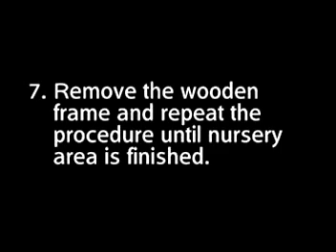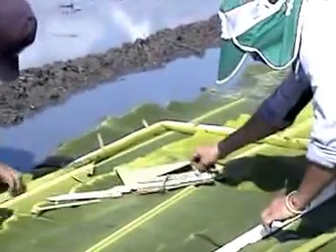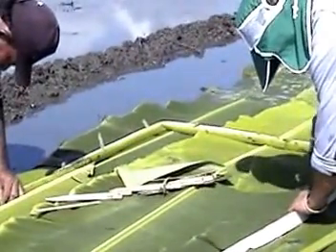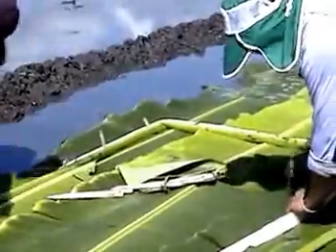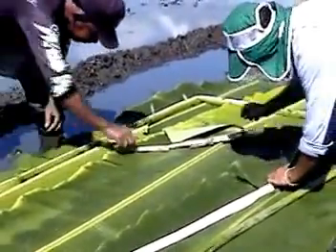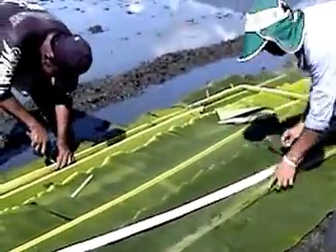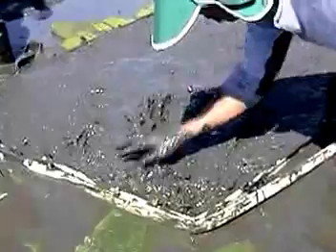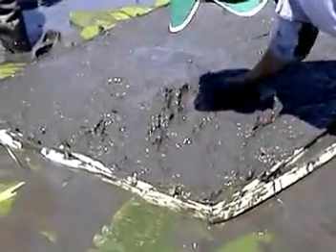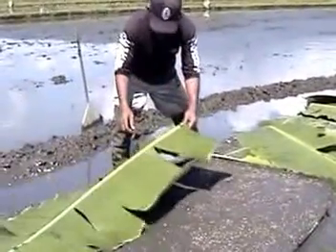Step 7: Remove the wooden frame and repeat laying the soil mixture and sowing seeds until you have finished the whole nursery area. For those who prefer not to use a wooden frame, you can use banana stalks instead. Simply create a fence around the nursery using banana stalks pegged with wooden sticks, pour the soil mixture inside and level before sowing. Cover the nursery with banana leaves or plastic sheets once you're through.